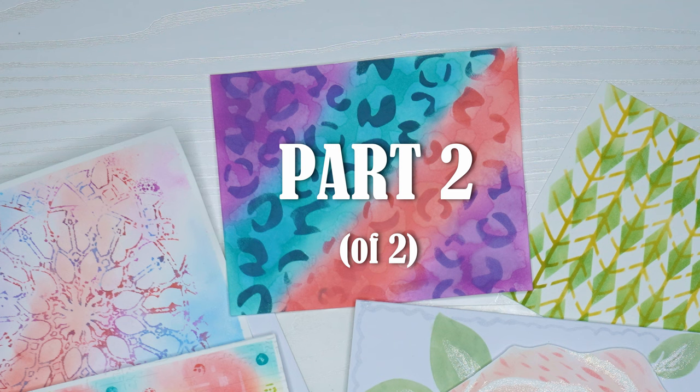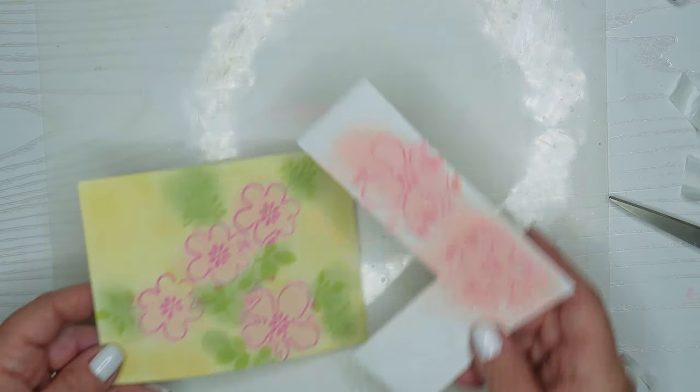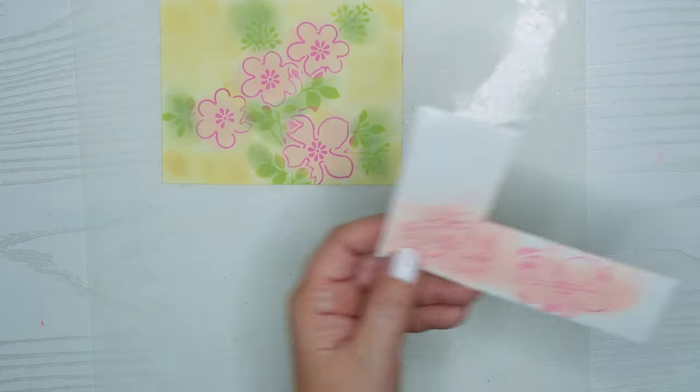Thanks for tuning in to part two of this stencil series. Today we're going to finish the cards that we created the backgrounds for just a few days ago. If you haven't seen part one you may want to do that first and I'll link it here. I had so much fun making these backgrounds that I can't wait to make them into cards today with you. Thanks for joining me on this gentastic journey including card crafting.